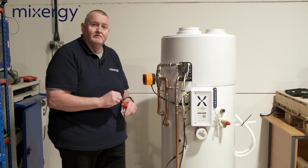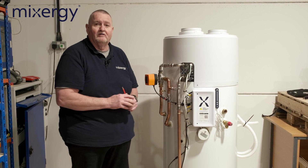That's the top cover secured, and the last bit would be to install the ducting assembly.